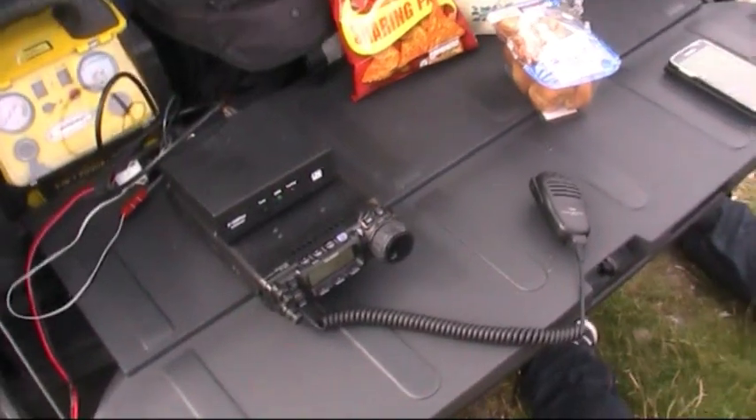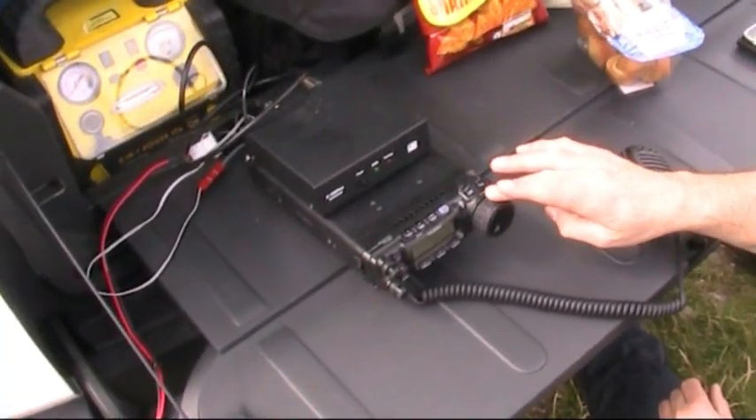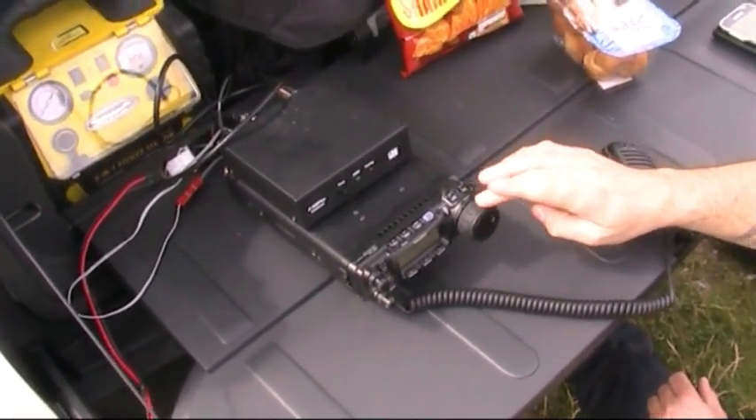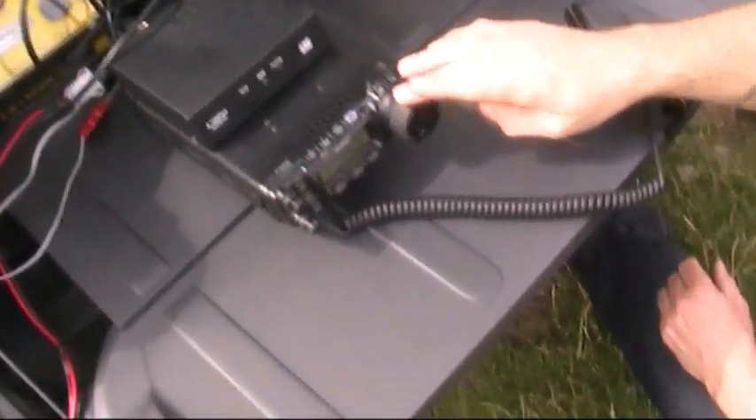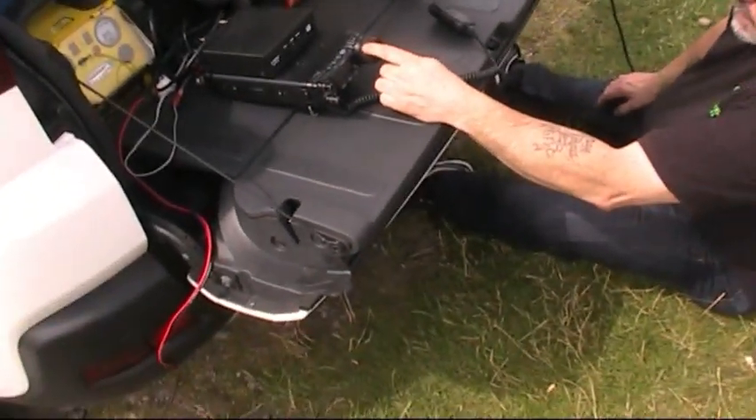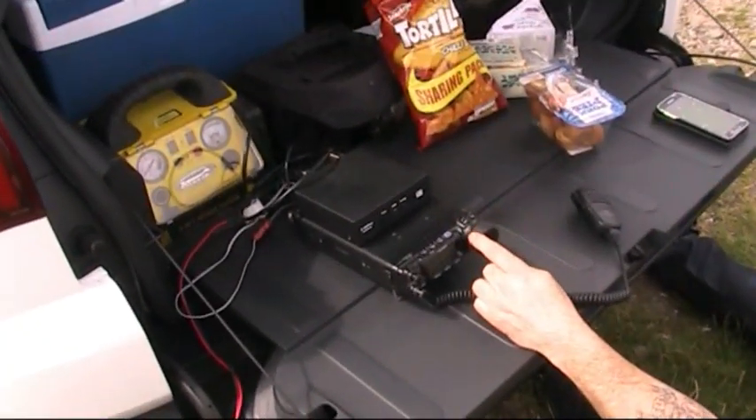One problem we've got is a lot of the interference we're getting is actually being brought on by the panel. I'll try and demonstrate that shortly — if you can hear this noise here, if I unplug the panel, the noise goes just by unplugging the panel. So I'm not sure if there's something I can do to eliminate that. Bit of a shame.